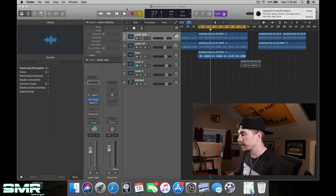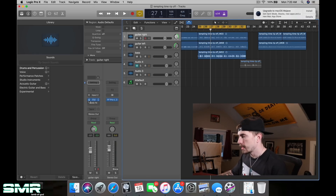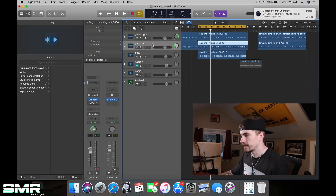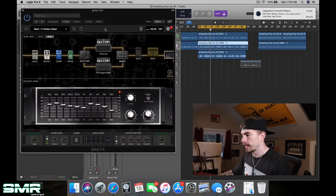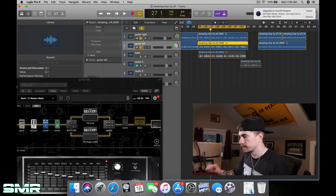Uploaded right now on the screen is a project I'm calling the Tempting Time ripoff, because the opening riff of this song I've created sounds like Tempting Time by Animals as Leaders. Nothing in this project has been mixed — it's just a couple DI's and a bass tone. I have a guitar patch loaded up on Bias FX that I found in the very infancy of this channel. It's called Modern Metal, and I got it off of the Tone Cloud.